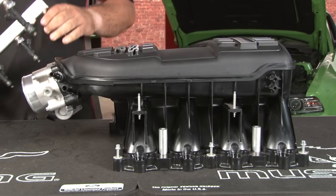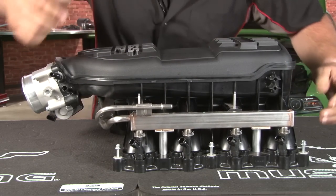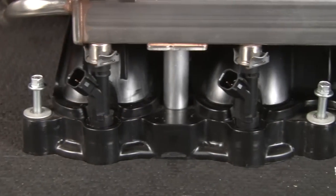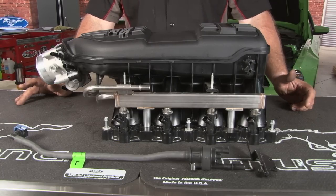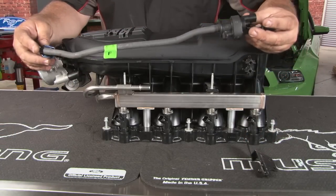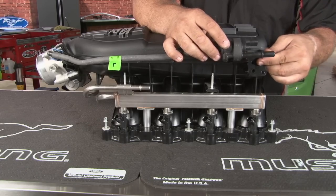Now we're ready to reinstall the stock fuel rails. They're gonna go under the intake as opposed to on top like the stock one. Get the injectors in place and then push them down. Now we're gonna install the purge valve on the Boss 302 intake. The install kit includes the hardware, bracket, and the Boss 302-specific purge valve. Pop it on the side up here, and it will go right here on this bracket that gets screwed into place.